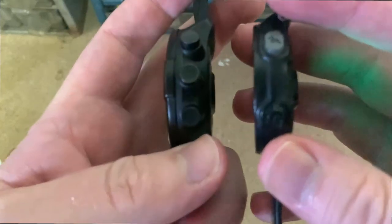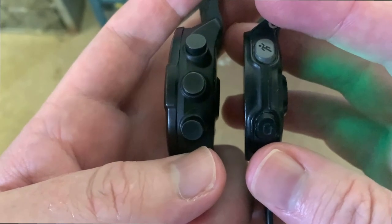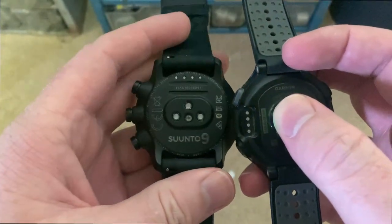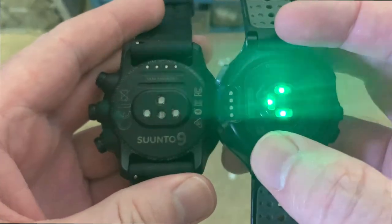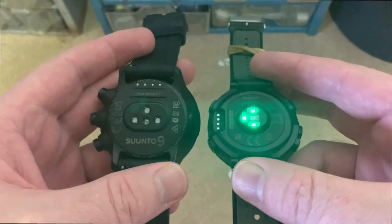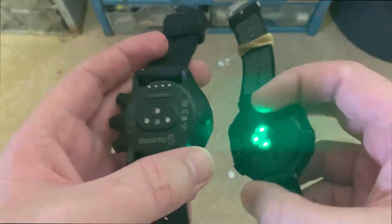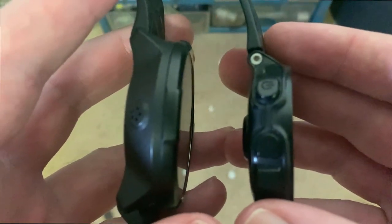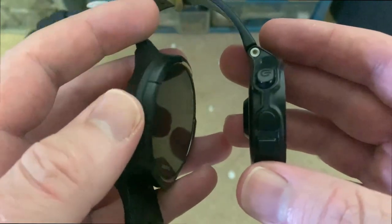On the sides, you can see more or less the same thickness. On the back, also more or less the same — looks a little bit different. And on this side, this is where the barometer sits on the Suunto.